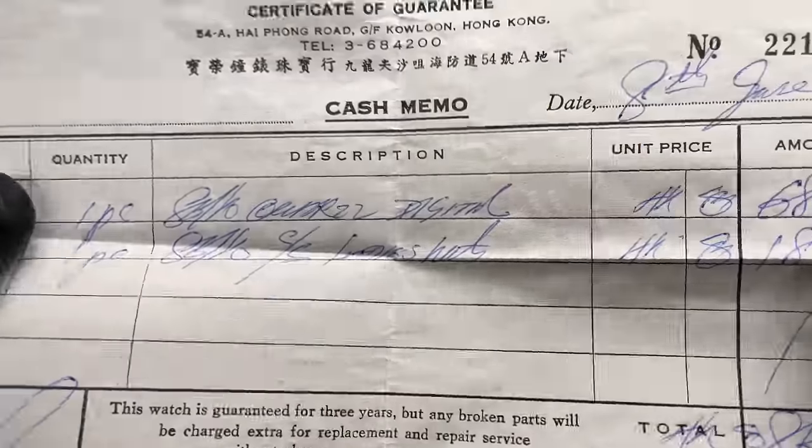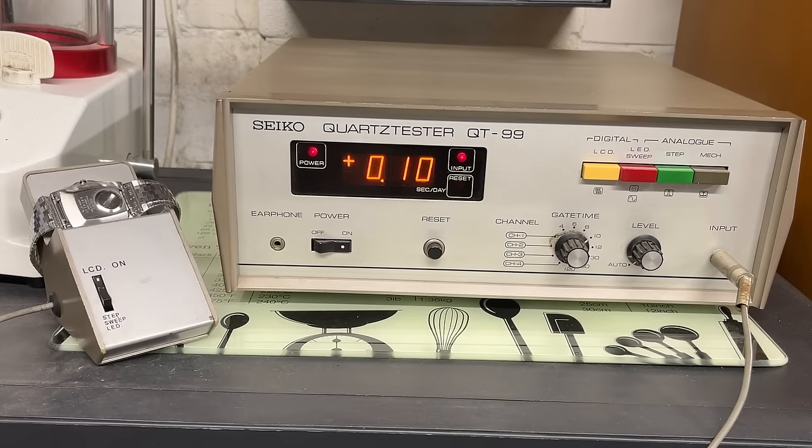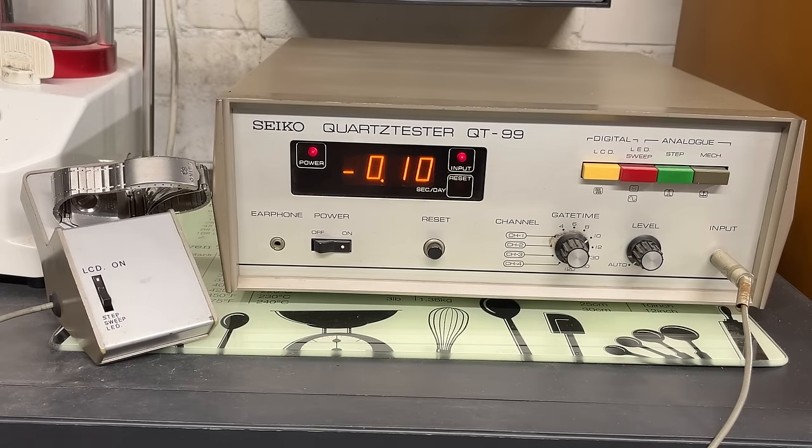Let's test the first three on the machine. My favourite of the bunch is not running very well — plus 2.53 seconds a day. I can get a mechanical watch running better than that, so it's clearly a candidate. I don't mind messing with it because I've got a brand new module for one of these in the packet. The 5001 is much more like it — 0.1 seconds a day plus, lovely and accurate — that gives us a ballpark to aim for. The 5009 comes in at minus 0.1 seconds a day, super accurate, and I'm really pleased because these are my favourite Seiko Digitals.